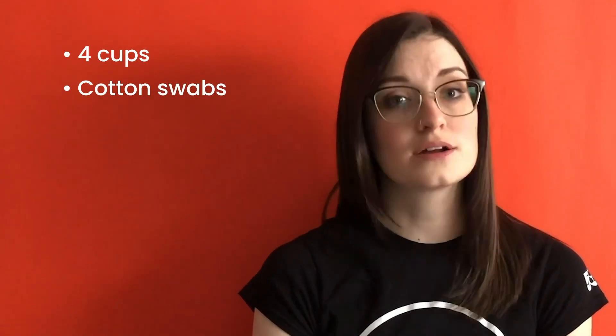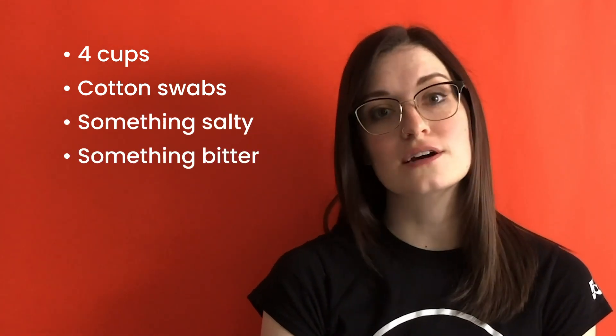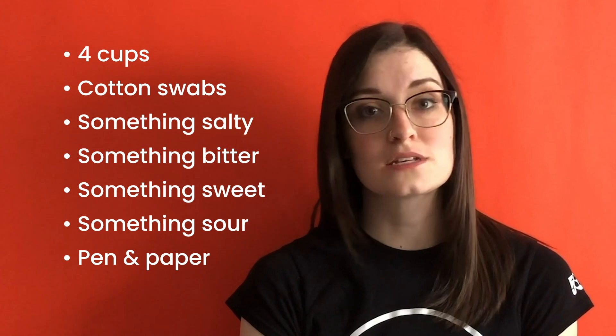So let's bust this myth of the tongue map and see how our tongues taste. All you'll need for this experiment is four cups, some cotton swabs, something salty like table salt, something bitter like coffee, something sweet like honey, and something sour like lemon juice. You'll also need a pen or pencil, a piece of paper, and a little bit of water. Never try an experiment without asking an adult first — better yet, get them to do it with you and then you can compare results.